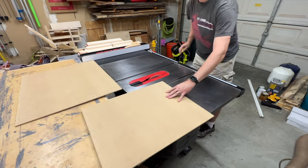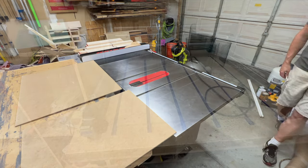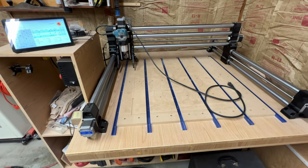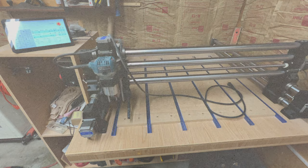First I'll split the sheet into two pieces so that they fit on the CNC table. This is my Onefinity CNC — the woodworker model. I've had it for a couple of years now and it's been a great machine. I highly recommend it.